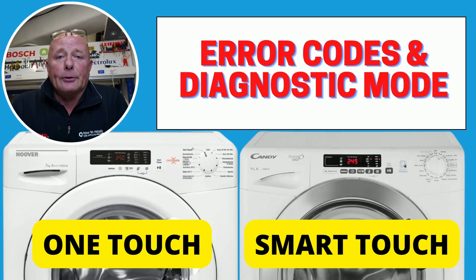Hi, welcome to Outer Repair. Today we're going to go through error codes and self-diagnostic mode on the Candy Grand Ovita Smart Touch and also the Hoover OneTouch. These machines were produced from 2017 onwards. As we go through the video, each individual error code I will put the relevant part which I suspect might be at fault and also a video on how to assist you repairing the appliance.